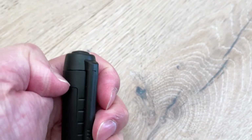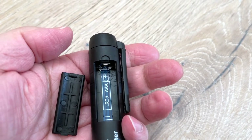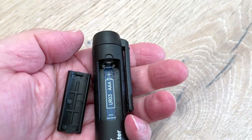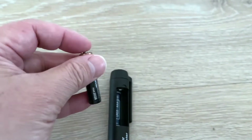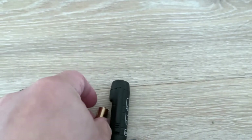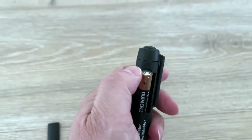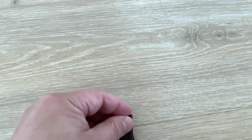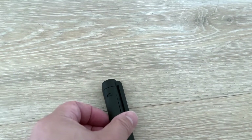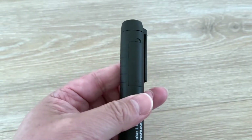First, we need to put a battery in. You use one AAA battery — it's not included, so you need to purchase it separately. Place the AAA battery into the unit with the plus on the top, then put the cover on and slip it in.